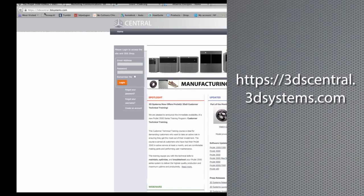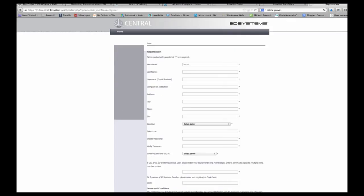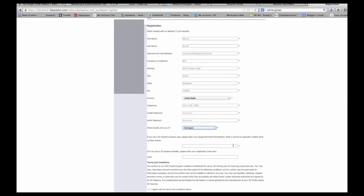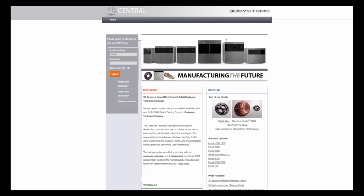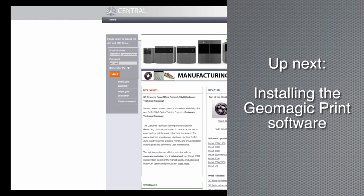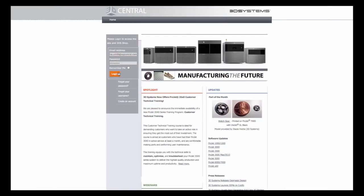In your web browser, type 3DSCentral.3DSystems.com and click on 'Create an Account.' Your user ID will be your email address — create a password you can remember. Then type in your printer serial number, which is located at the back of your Project 1200. After you register, you should get an email confirmation with a link to the login page, where you can access user guides, sample files, and the Geomagic Print software download.